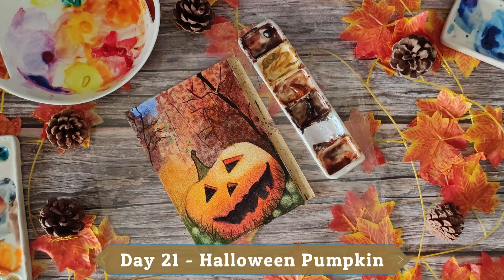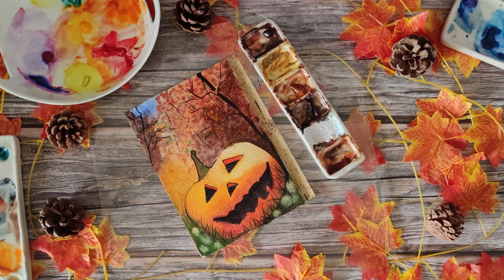Hi all, welcome to Day 21. This is a Halloween pumpkin kept on the ground. I am so excited to teach you how to paint a Halloween pumpkin. I can't remember a time when I did not know how to do this, and I'm super excited to get you into this one.